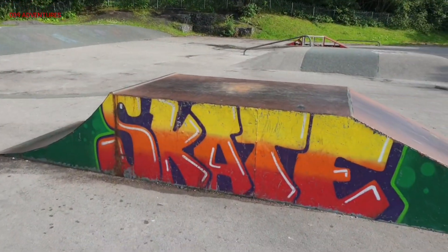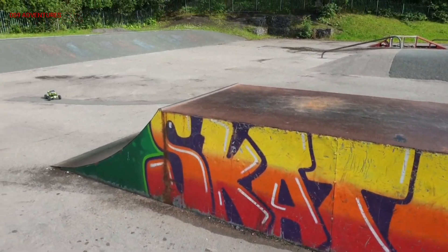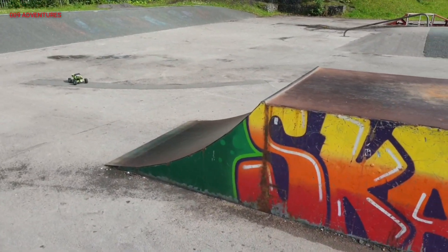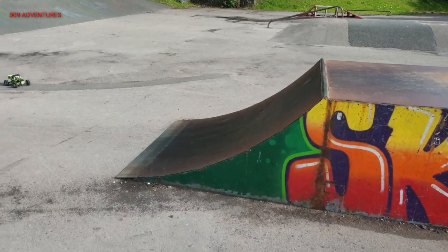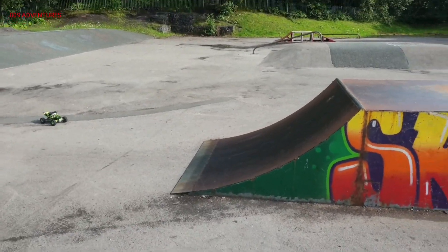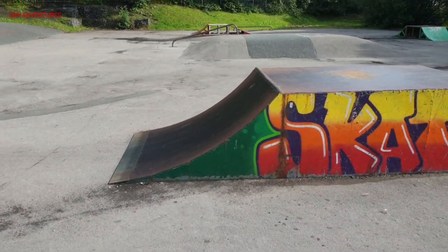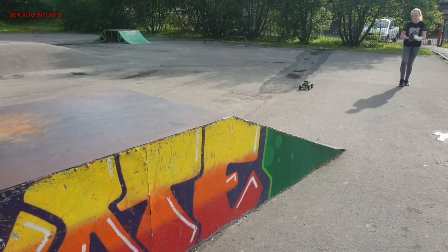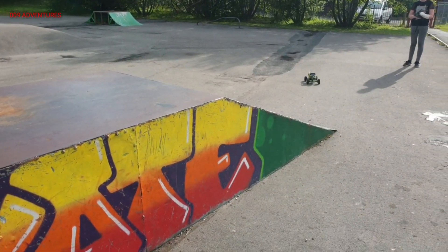Welcome back to the channel. Just popped to our local skate park because the other one was absolutely rammed. 9.5 is driving, we're testing out the repaired wheels. By the looks of it, we've got front wheel drive only again - something has come off.